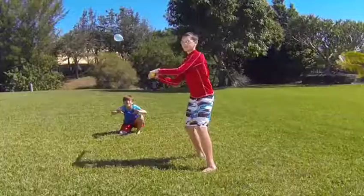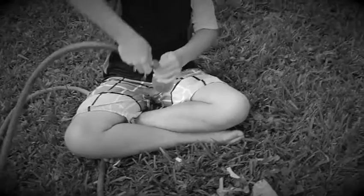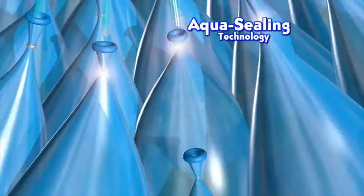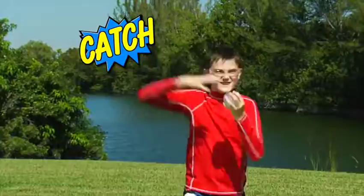Don't hold back, because these water balloons are so easy to make and automatically tie themselves. No more filling, spilling, or twist tying for hours. The magic? Our rapid cylinder system that fills 40 balloons at once. As they slide down, Aqua Ceiling Technology ties them tight, so they're ready for flight.